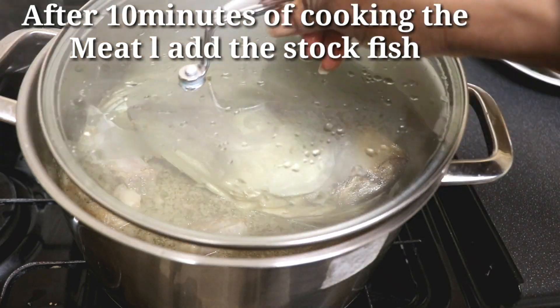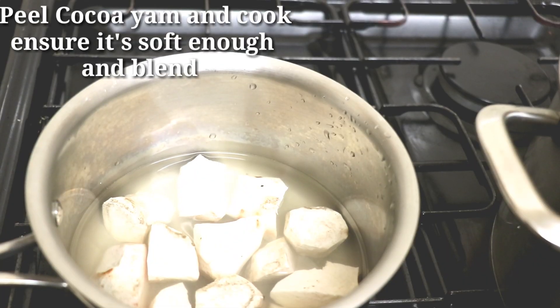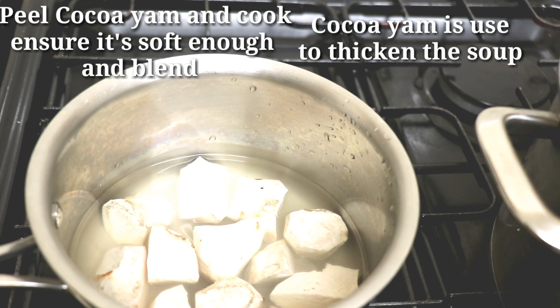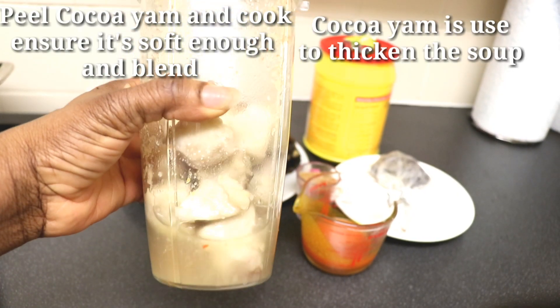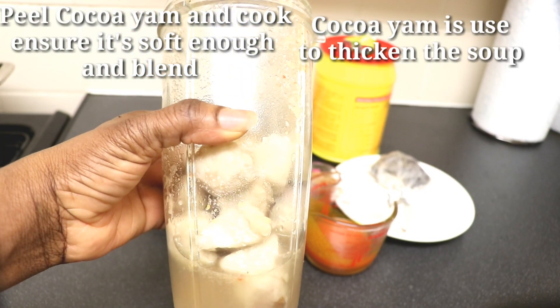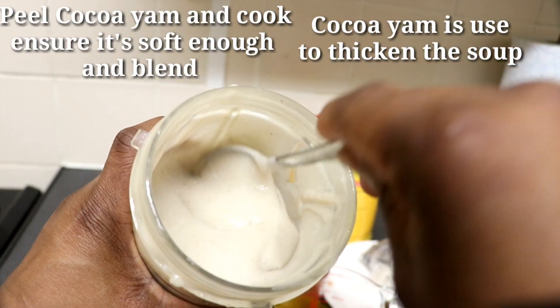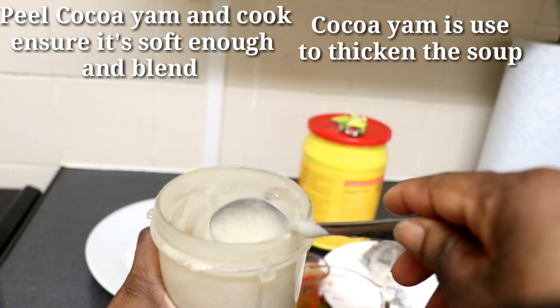Next I'm going to get the coco yam peeled and cook it. You can also cook your coco yam before peeling it. Ensure the coco yam is soft enough, then you can blend it. I use the same water I used to cook the coco yam to blend it — it came out very smooth and really nice.